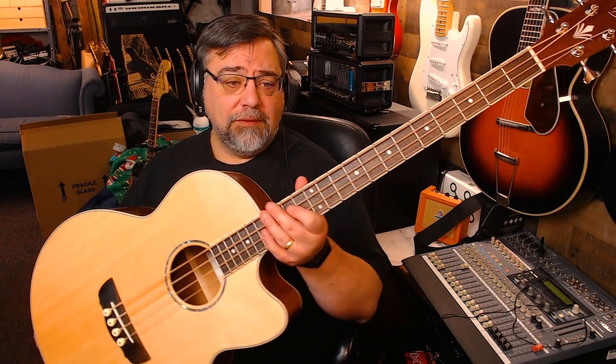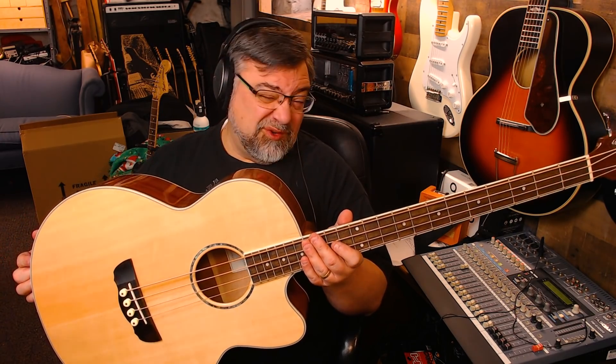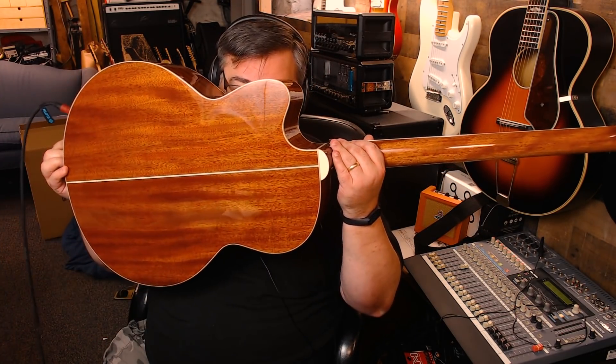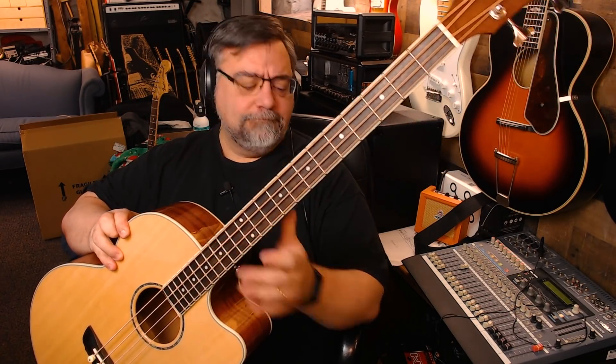All right dudes, well there you have it — a little rundown on the new Harley Benton acoustic bass. I still have the other one; I might try and repair the neck. I think I can repair it, maybe strong enough to hold a couple of strings. Harley Benton acoustic bass — I'll have a full review up soon enough. As always, thanks so much for hanging out and rock on.